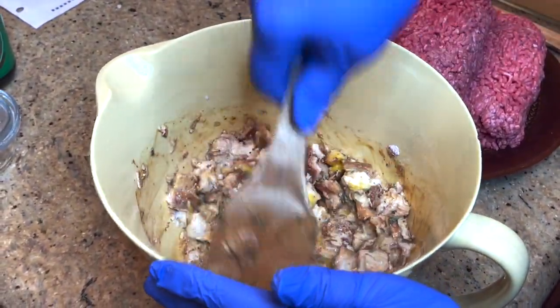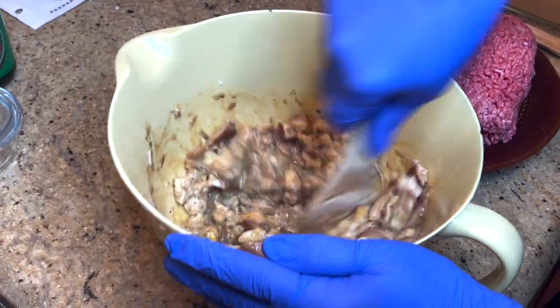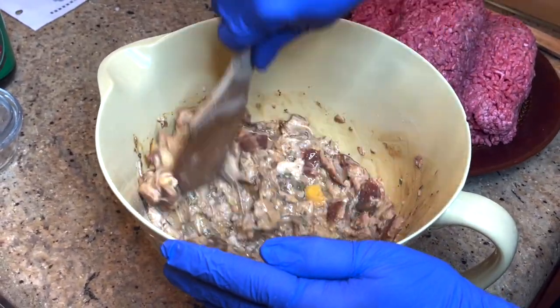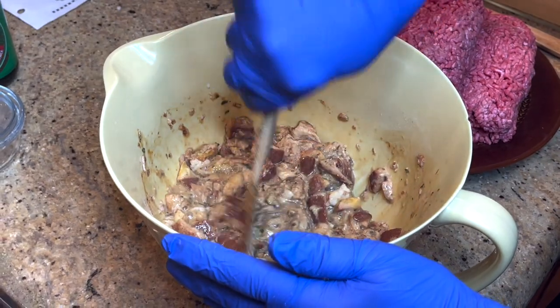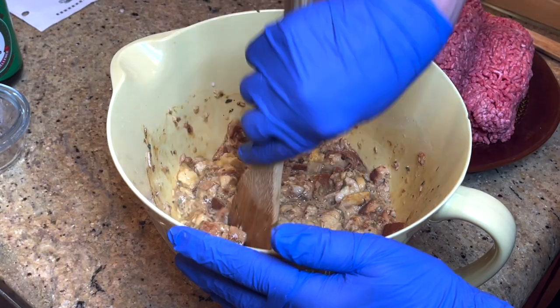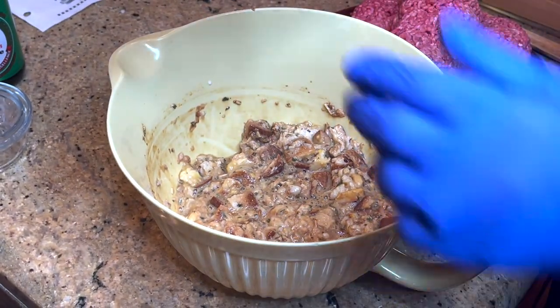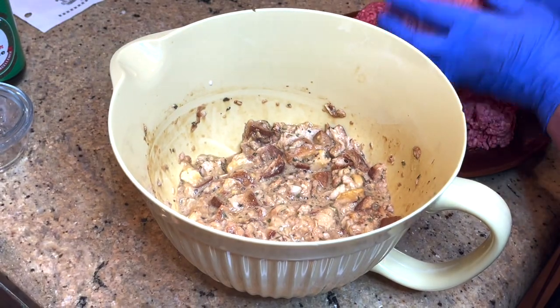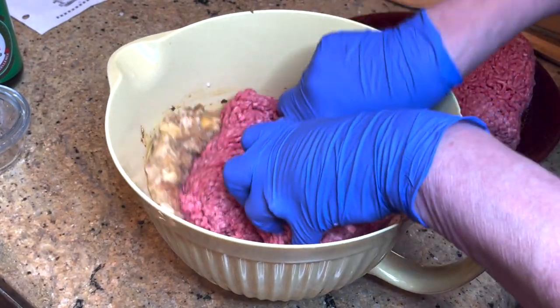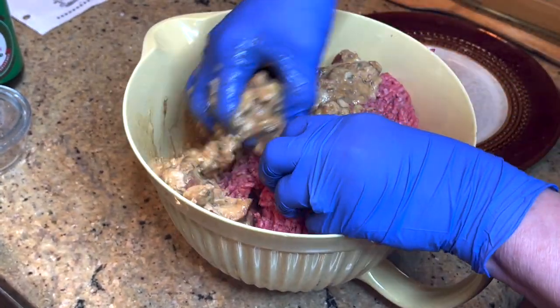Mix all of this together so that all of the flavoring gets through all of it. You can mash this up so there are no pieces of bread, or cut them smaller than my cubes, but we kind of like having a little piece of that bread in our family. Then you add two pounds of ground chuck.